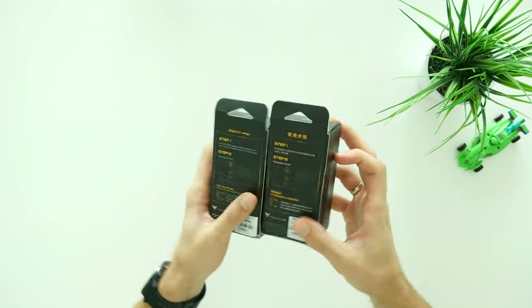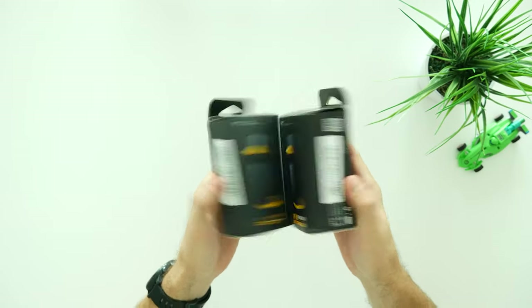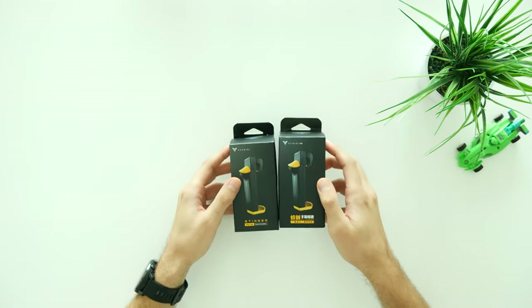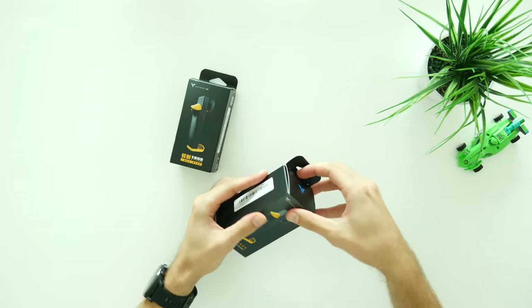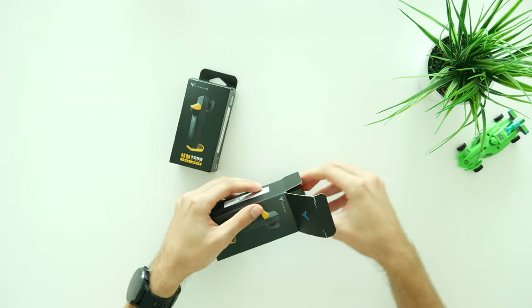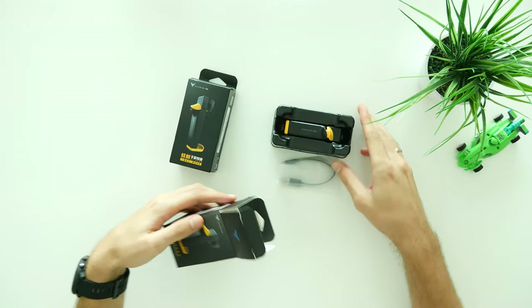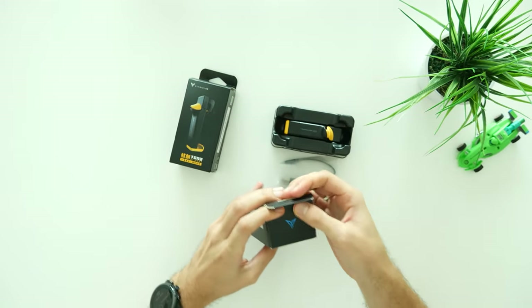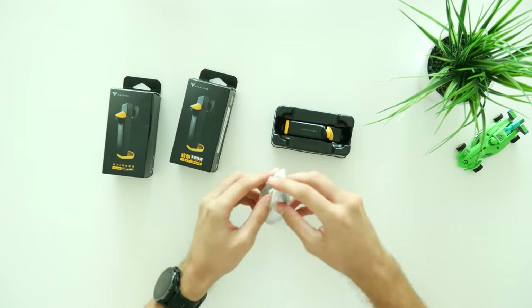On this table we have triggers from a company called Flydigi, and in this video we're gonna do an unboxing as well as a performance review. Inside the box you will find a USB to Micro USB charging cable, a manual book, and the trigger itself.